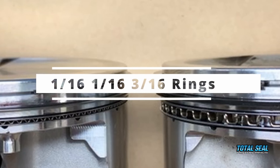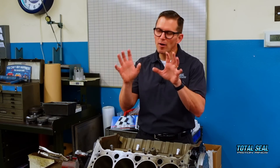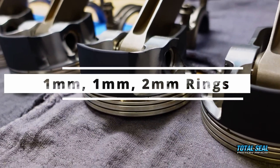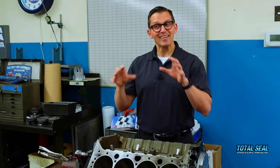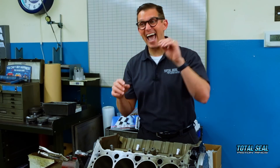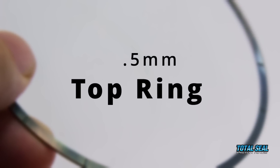Last time we were here, we were testing 3/16" rings versus 1mm, 2mm rings. I know that sounds super thin, but those guys are racing 1mm, 1mm, 2mm rings in their sprint car engines today. NASCAR guys are running rings that are half that thickness — a 0.5mm top ring. So really, a 1mm ring isn't all that thin.